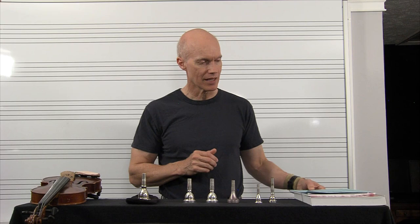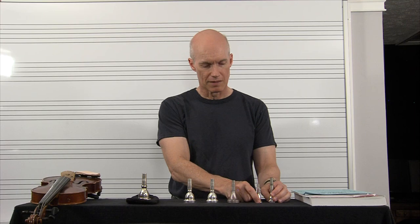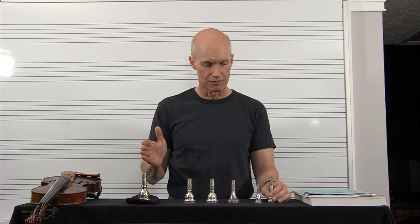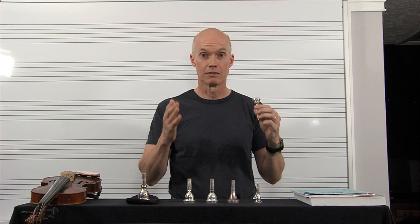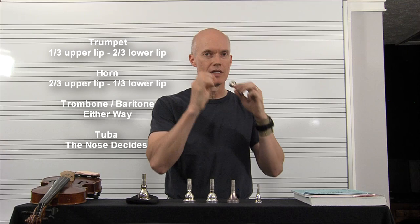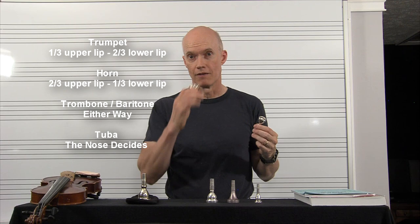One last thing mentioned by Philip Farkas and also Arben: Arben talks about the trumpet and French horn embouchures, while Farkas addresses all the low brass. For the trumpet, pretty much uniformly across the board, great brass players play with one third of the upper lip in the mouthpiece and two thirds of the lower lip in the mouthpiece. As a trombone player, I had always done the opposite — two thirds of the upper lip and one third on the bottom.